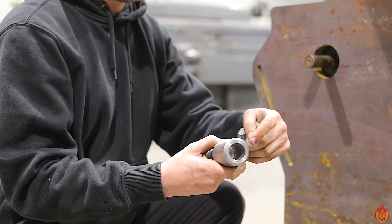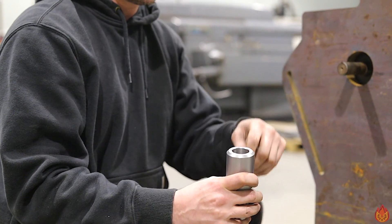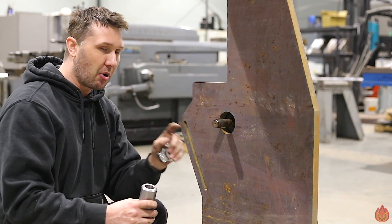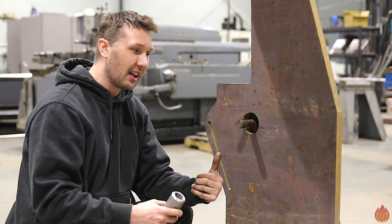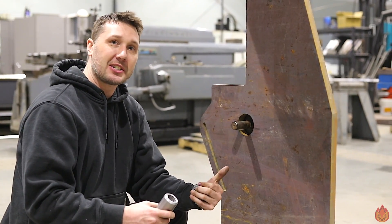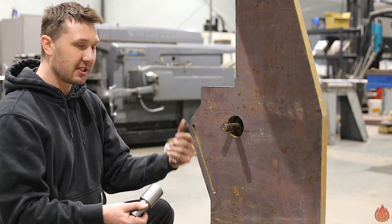Problem is this is a blind hole so I can't use a regular broach to just push it through. The shaper didn't come with any boring bars to be able to do this internal keyway work, and I don't have any for the mill either. So now's the time — we're just going to have to make one for this project and I'll use it for other things. Let's get to it.